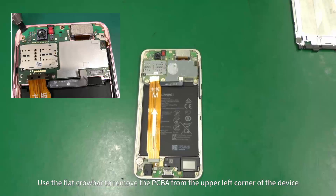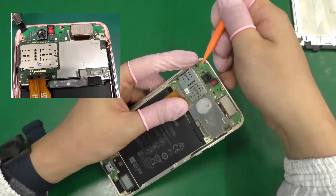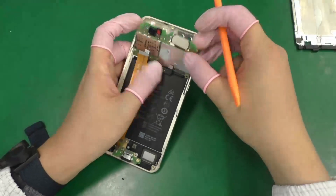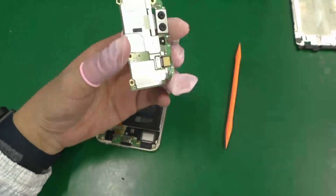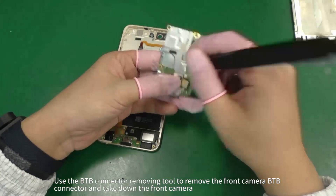Use the flat crowbar to remove the PCBA from the upper left corner of the device. Use the BTB connector removing tool to remove the front camera BTB connector and take down the front camera.